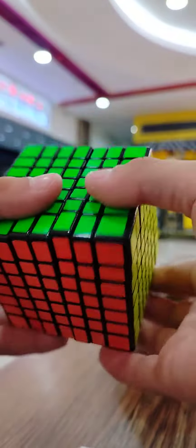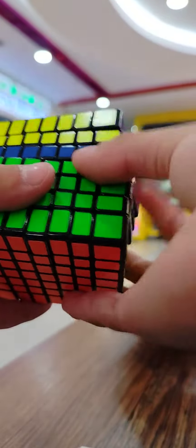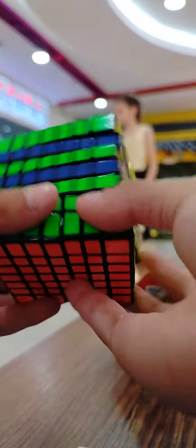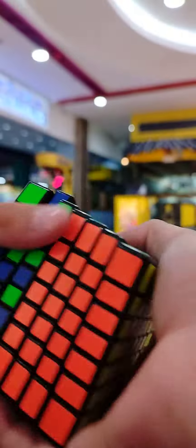Guys, oh my god, this is my 7x7. This is my greatest 7x7. Let's do a checkable pattern. Wow, this thing is so big — actually it's 67x67mm.